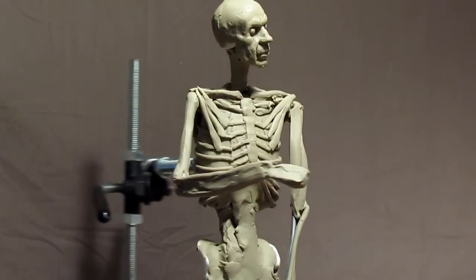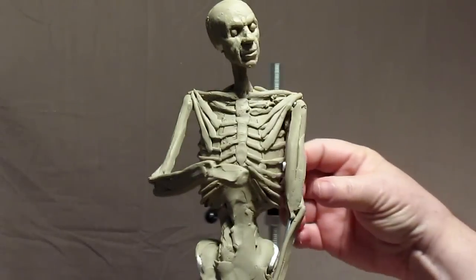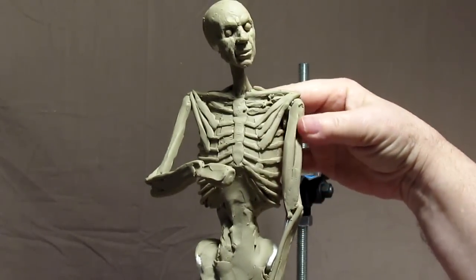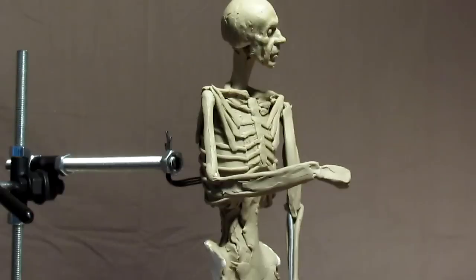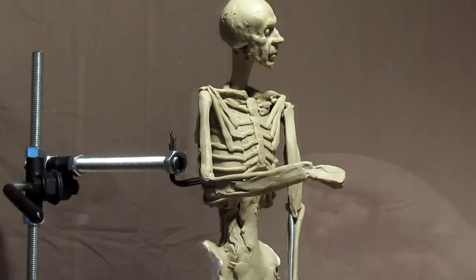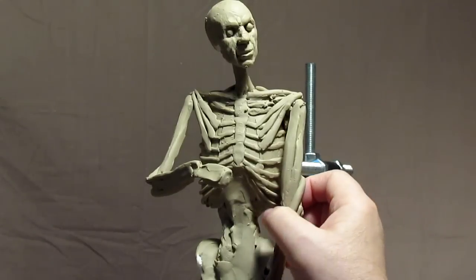The one thing you don't want to do is overdo the muscles. You can do that easily if you're not careful — you can add muscles that are ten times bigger than normal, and they start looking like Arnold Schwarzenegger or a statue of Zeus instead of a sculpture of a normal human being. Now, he's not tensing up his muscles, so he's more relaxed.